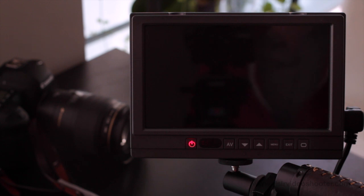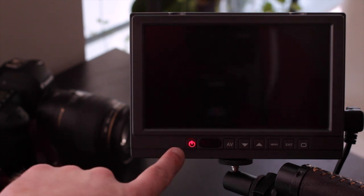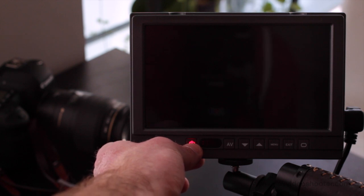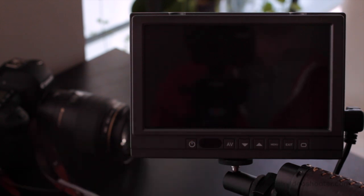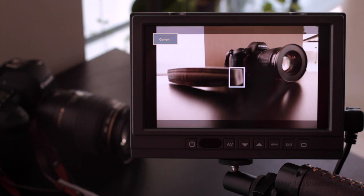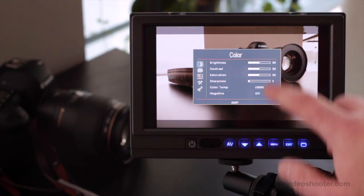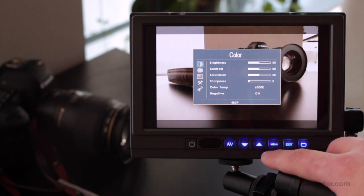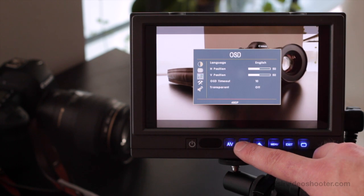First we're going to see how long it takes to start up. You can tell we have our battery set up because the red light is on on the power button. So pressing it — I already have the camera set to live view. There's a blue screen for a little bit, and there it is. So let's jump into the menu. We have brightness, contrast, saturation, sharpness, color temperature, and negative.